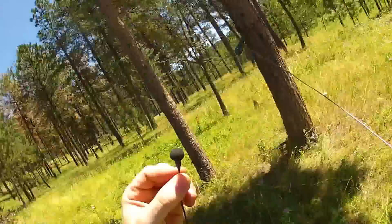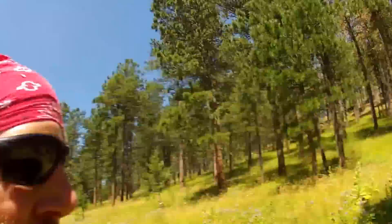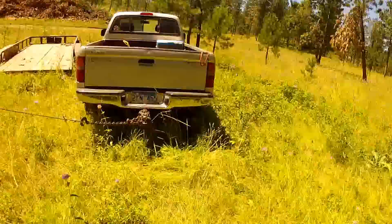Hey everybody, checking in with a snatch block 101 video here. I lost my mic clip so I won't be doing the news reporter thing today. I got a few logs over here that I'm gonna use a snatch block setup to pull out. I'm not sure if I'm gonna have any success because they're big ones. I looked on YouTube and all I saw was people pulling small logs, so I'm gonna show you what the actual power of using a snatch block to log with looks like.